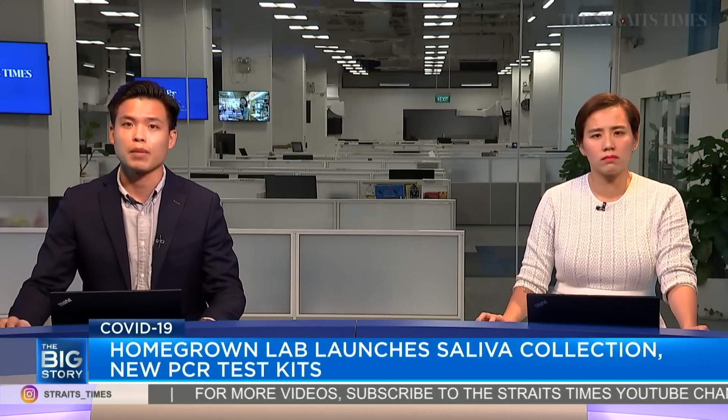A homegrown company, Veritas Laboratory, is launching two new COVID-19 diagnostic tools today that it claims will speed up the testing process and make testing less invasive and easier to access.